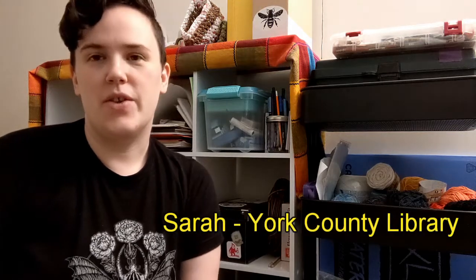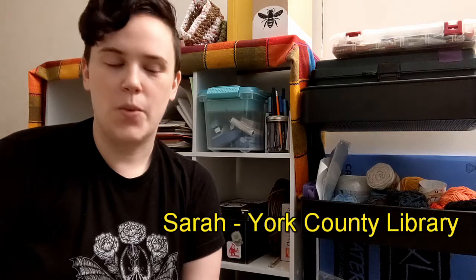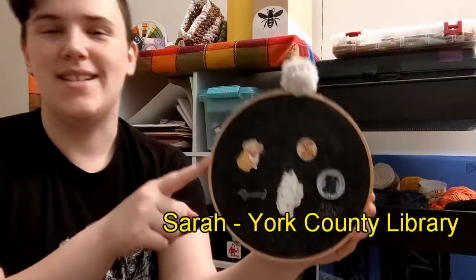Hello everyone! This is Sarah with the York County Library. Welcome to another State Creative York County video. In today's video we are going to be making an embroidery hoop pin display.